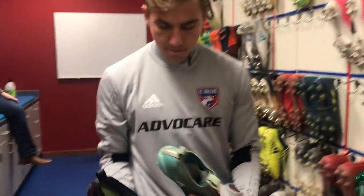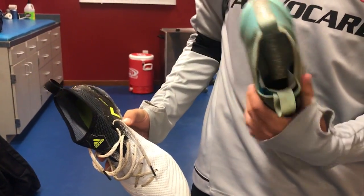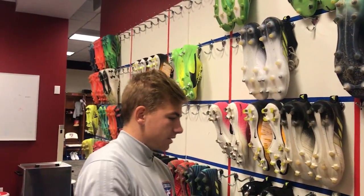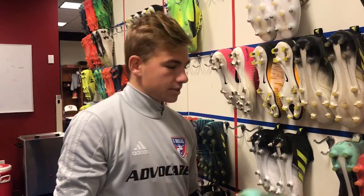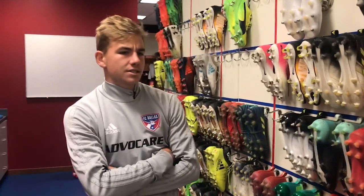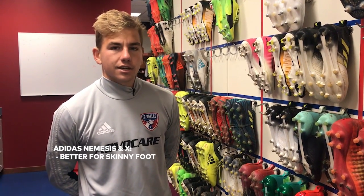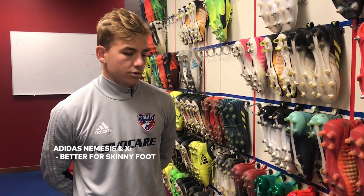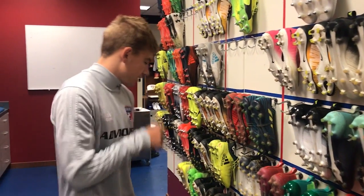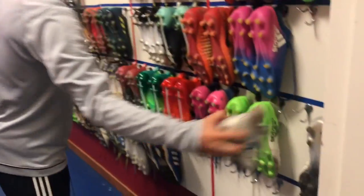You can see these are the same but they have laces on them, and I prefer the no-lace shoe. With Adidas they have the ACE, the Nemesis, and the X. I would say the Nemesis and X are more for a skinny foot and a playmaker, someone who likes to dribble flashy. These are old X's and these are new X's right here — that's the X.